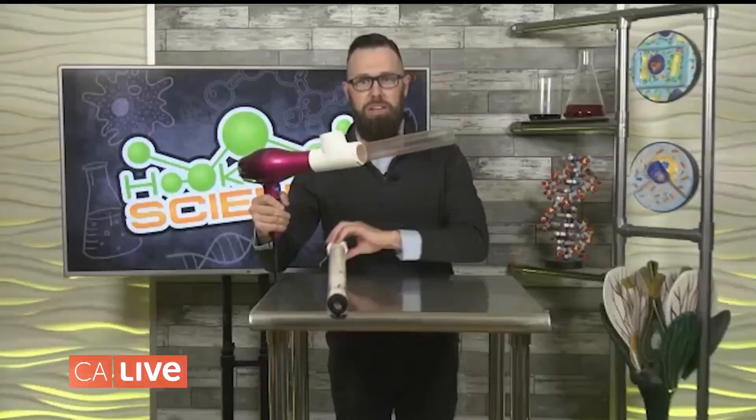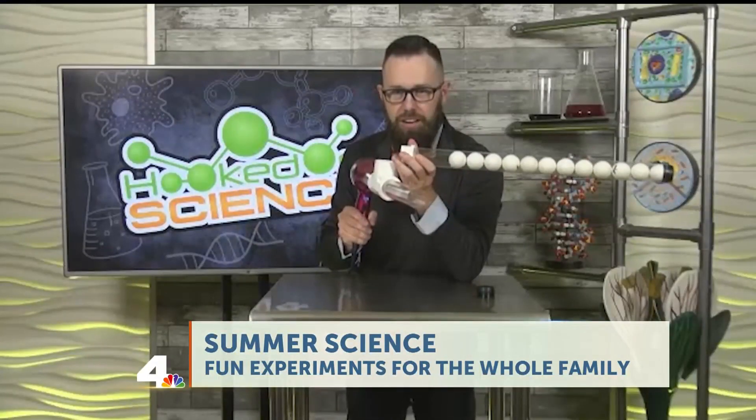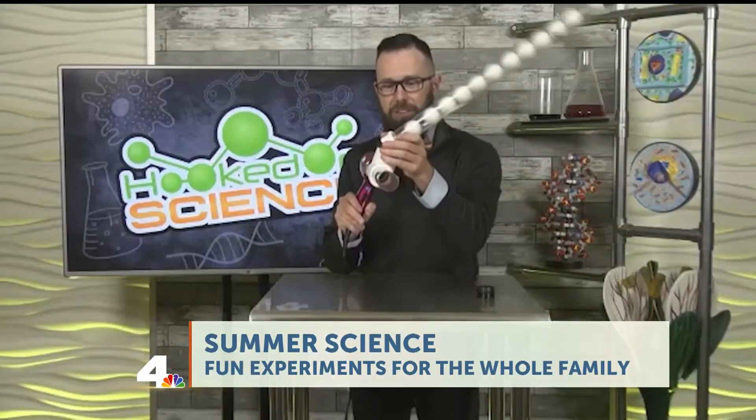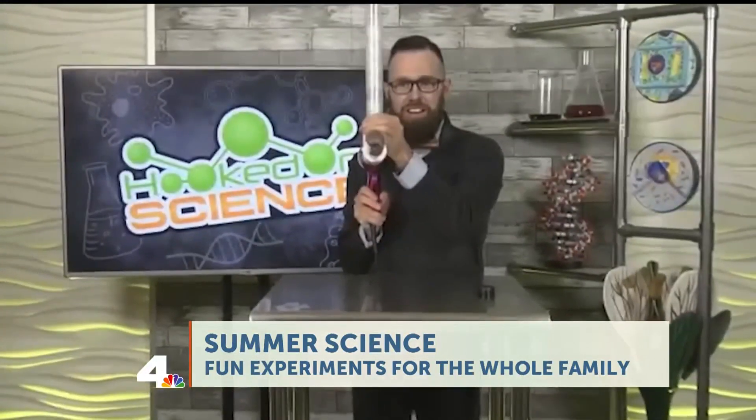Yeah, we're going to launch ping pong balls all over the Hooked on Science lab! It's all about pushes and pulls — a push or a pull is a force. When I turn this on, a flow of air will come out and the ping pong balls will fall into the flow of air. Good thing you're there and I'm here — I will be launching ping pong balls at you. Are you ready? There we go! Oh my gosh! That was like a ping pong ball launcher. Yeah, exactly — it's powered by air. We were able to launch those ping pong balls everywhere.